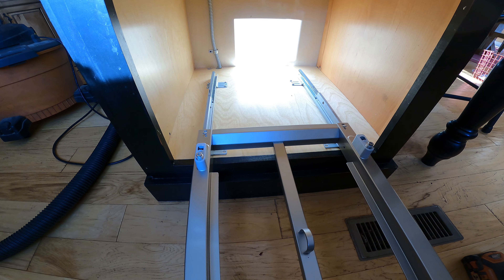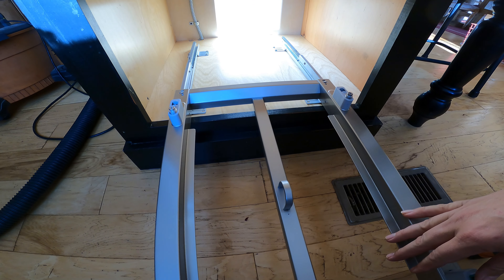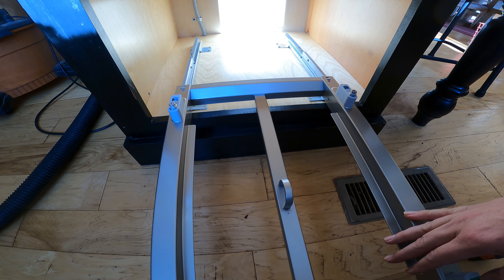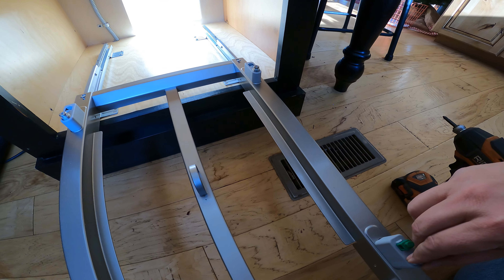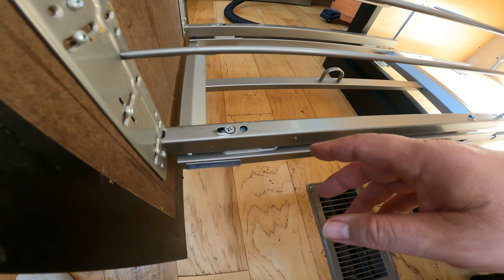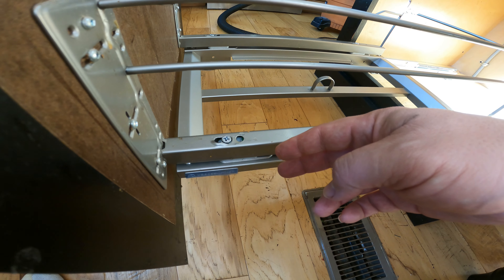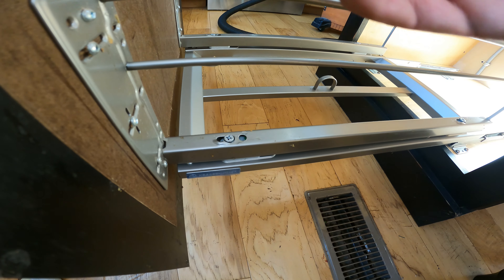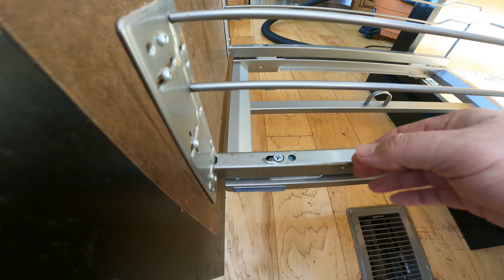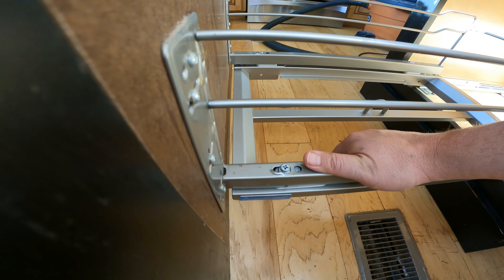I'll go grab the garbage can part and set it on the studs here. This is the old can system and I didn't see the need to take it off the face of the drawer and put it all back together just to have the same thing when I'm done. The little green buttons are right here.